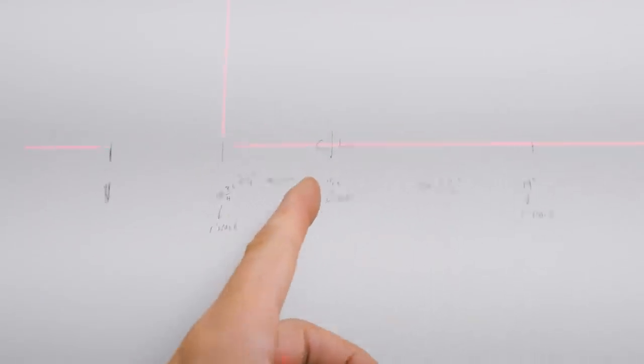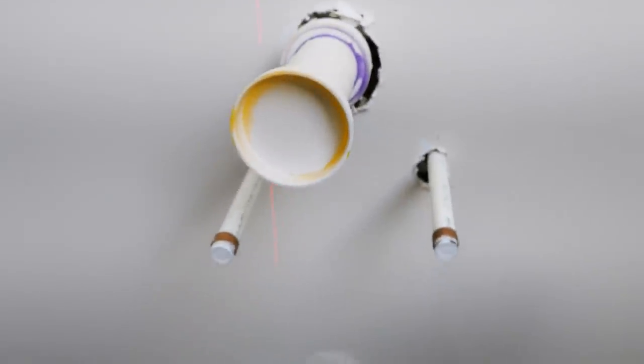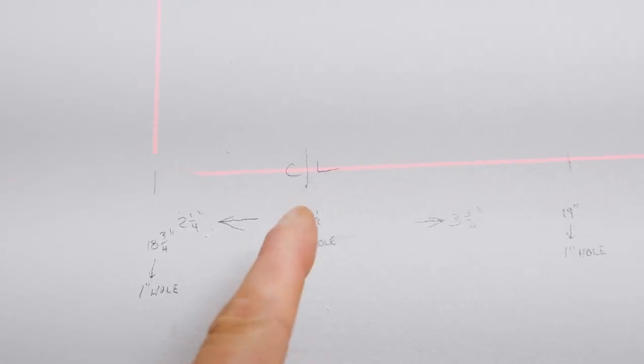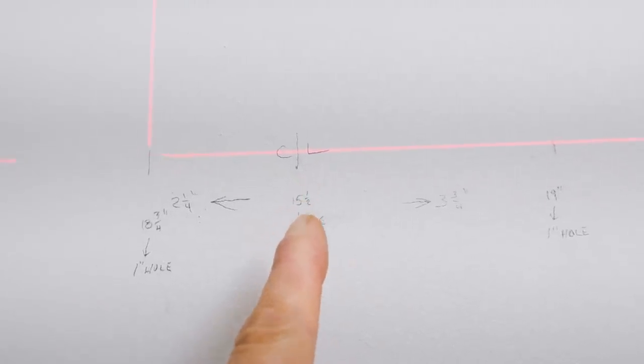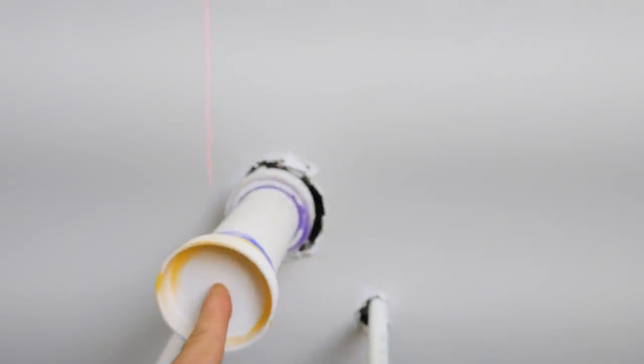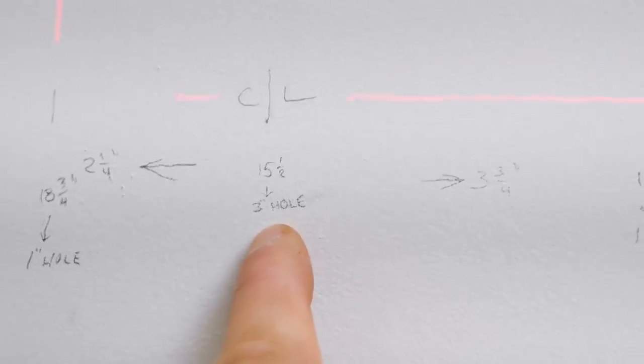Here's my center line and here is my plumbing — the drain and the hot and cold. From the center line on the cabinet, the center line matches directly above the drain. I go down 15 and a half inches to the center of this pipe — that's where I'm putting my three-inch hole saw, to account for the two-and-three-quarter-inch pipe.